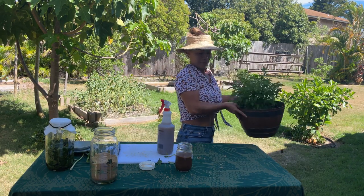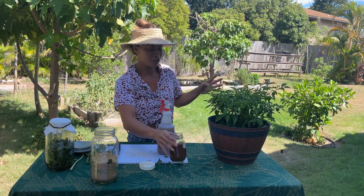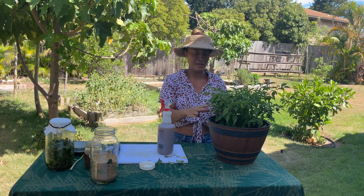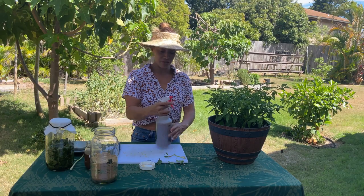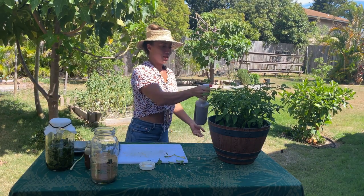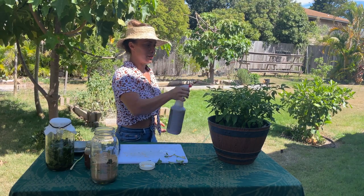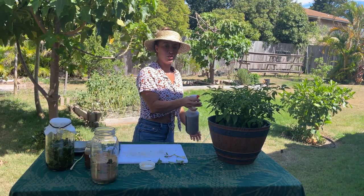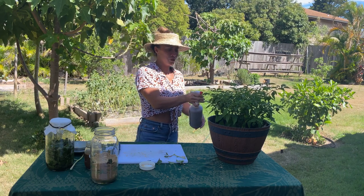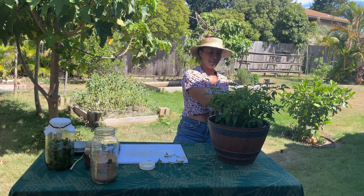This is my habanero plant, and my chili peppers love, love, love this stuff. Every time I put it on, they just grow really well. So you're just going to take your foliar spray and mix it, and now you have a nice foliar spray that you can use around your garden to give your plants the nutrients, the microorganisms, and those beneficial plant hormones it needs so that you can have a nice healthy plant.